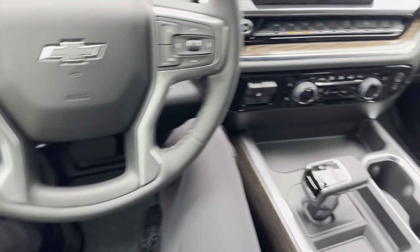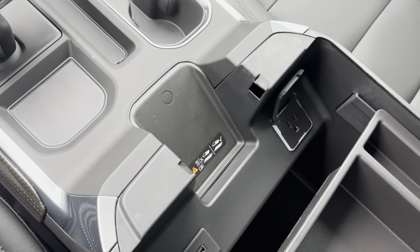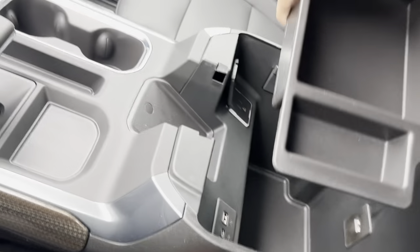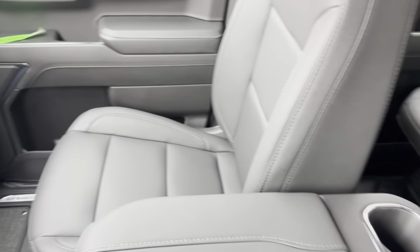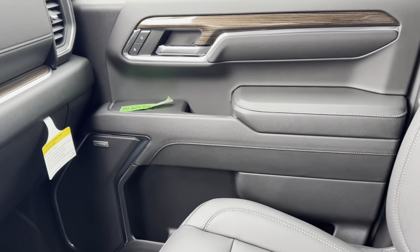Really nice interior design on this — we have tons of storage, cup holders, a wireless charger, all of our chargers in the center console, and our center console divider with all that storage space. You also do have a couple of cup holders for the back seats. The front seats are fully wrapped in leather — super nice and super comfortable for those long rides.